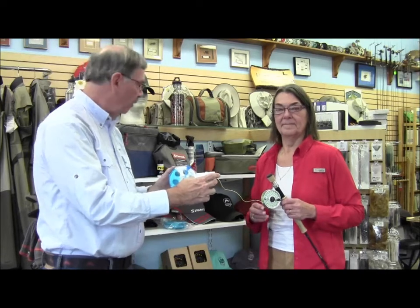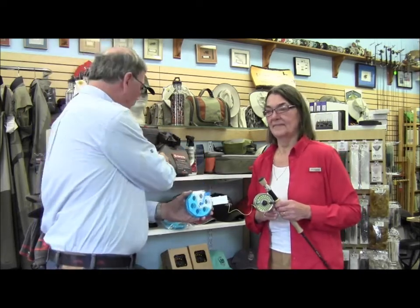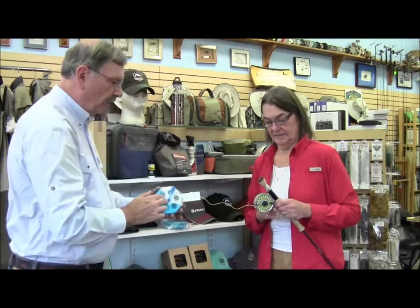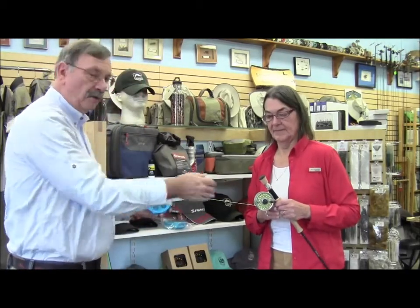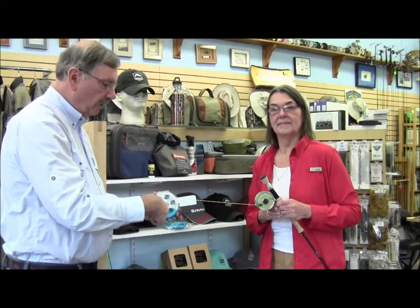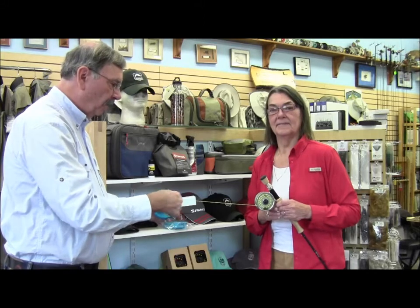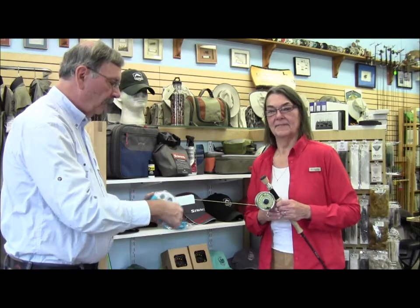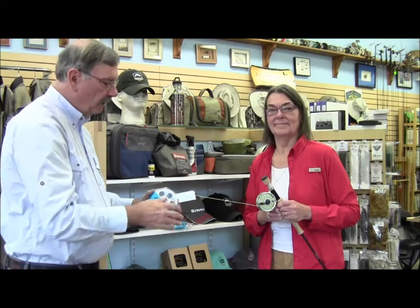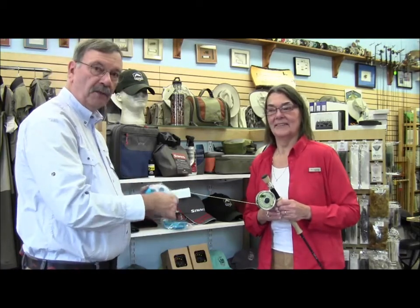You can saturate the pads with your favorite line cleaner, and basically you attach your line to the end of the reel and then all you need to do is crank it in like this. It's putting the line onto the reel, taking it off your spool, and at the same time it's cleaning it — so when you put it away for the winter it'll be already clean and ready for next spring.